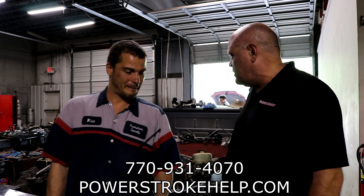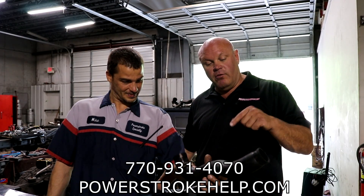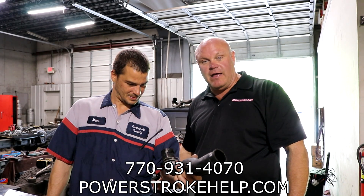We got a customer that brought a truck in that's getting looked at, and he said that he just changed the oil cooler. When we pulled the upper coolant hose off, there was a bit of a surprise that we had here.